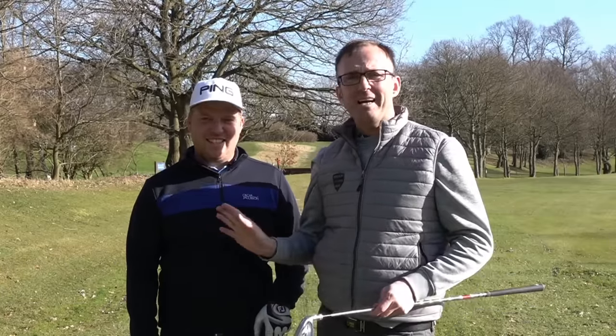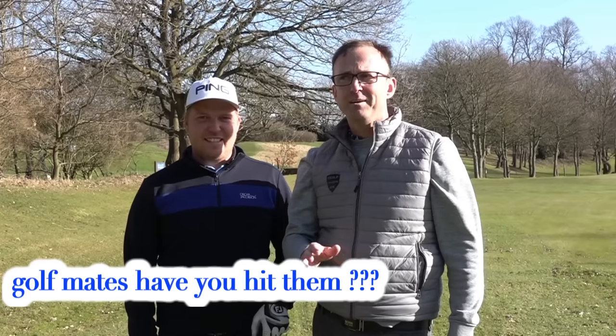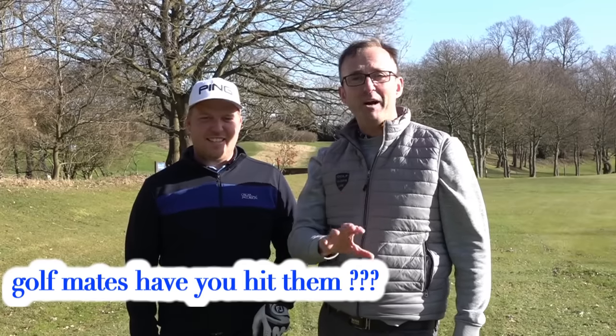I'm having a debate and Adam's kind of agreeing with me. I've never hit a forged iron, but I'm fed up of people saying forged irons - once you hit them you'll never go back to cast. But I can't see the difference. I've not had a go. Adam, what do you believe?